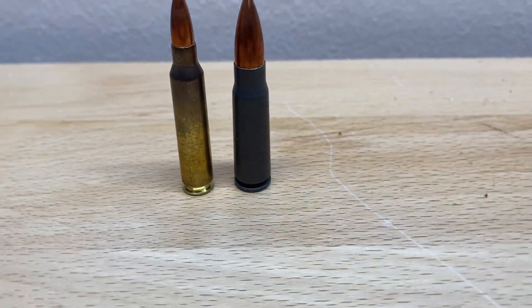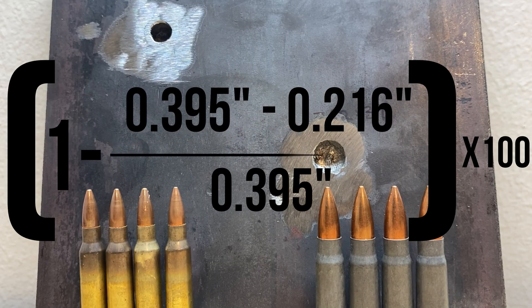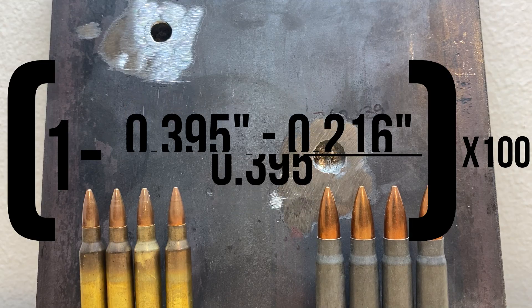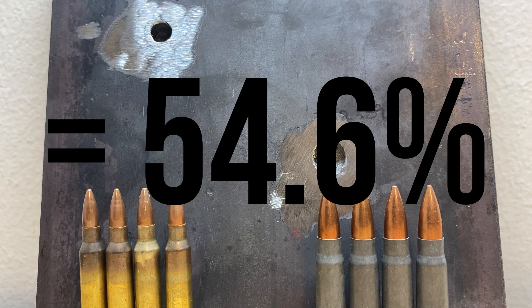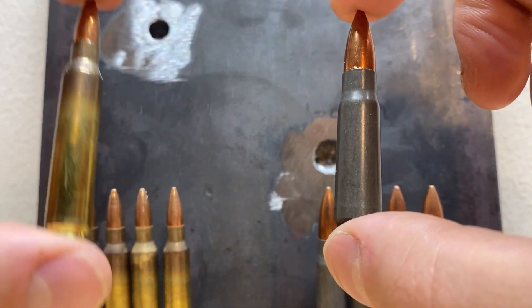I'm not trying to stir up any controversy by picking which cartridge is actually the better one. But after running some quick calculations, I found that the 7.62x39 only penetrated 54.6% the depth of the 5.56 — meaning that when it comes to mild steel penetration, the 5.56 definitely has the upper hand. I thought that since the 7.62x39 was putting out more energy, it might penetrate the steel a little bit deeper. But velocity was definitely the winner of today's video. If you want to see more steel penetration testing like this, let me know in the comments. Thanks for watching, and remember, don't let ballistics drive you bananas.